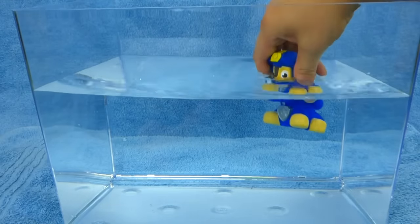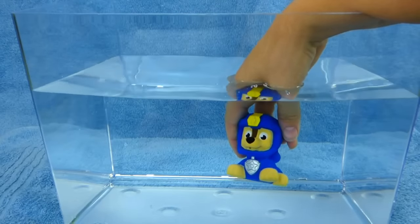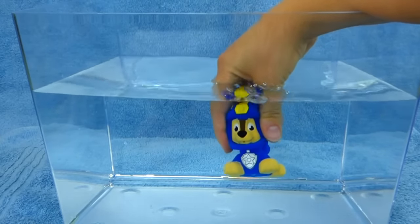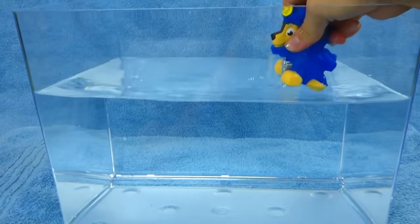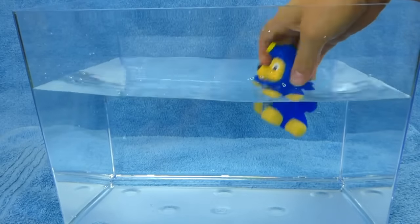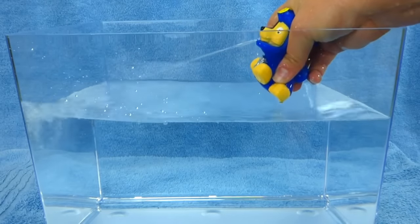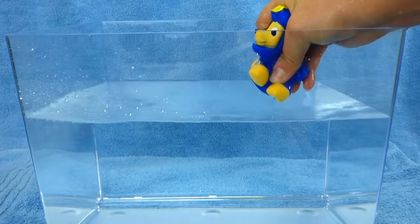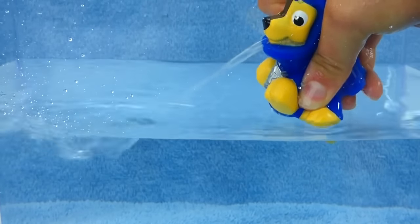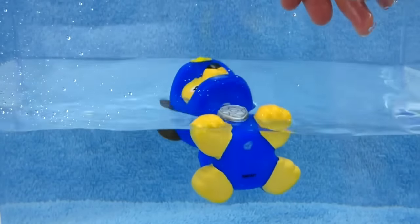Let's see how he works. Fill him up full of water. See how he fills up? Squeeze all the air out and he squirts out water. Let's try that again. One, two, three. Very nice, Chase. You did a great job.